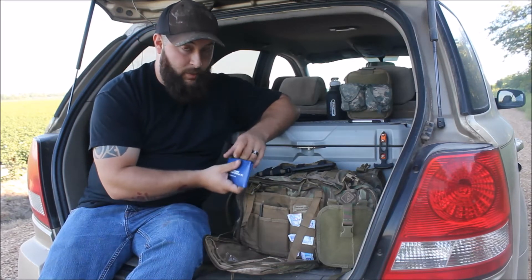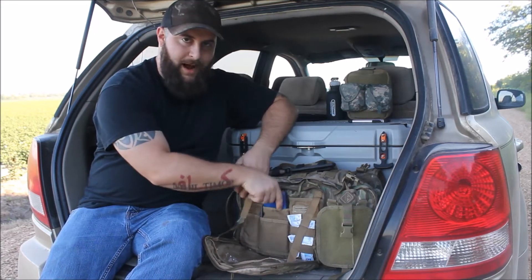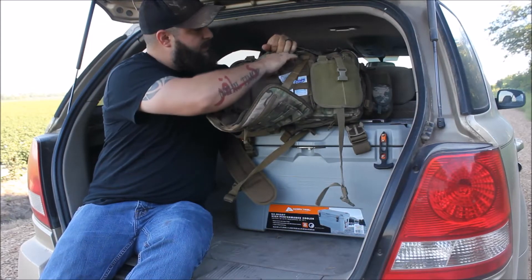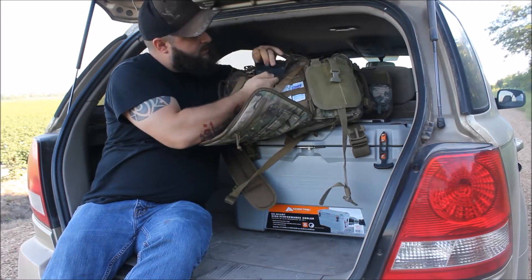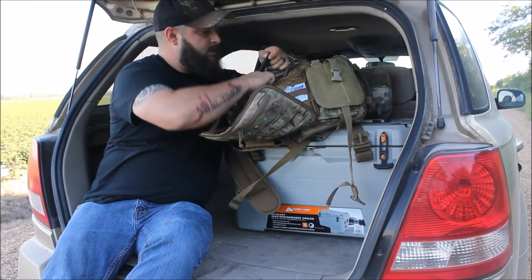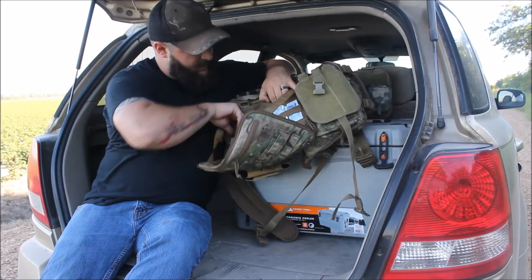I keep a cheap Paper Mate pen and a cheap little notepad in there — I love having something to write on rather than always putting stuff in my phone. I've got a mini bank bag with some change in it; I hate carrying change in my pocket so I throw it all in there during the day. I've also got Purell hand sanitizer. In the back patch pocket I keep a coin roll pouch with quarters — so if I need quarters I've got them right here. I like to play pool a lot when me and my buddies go out.